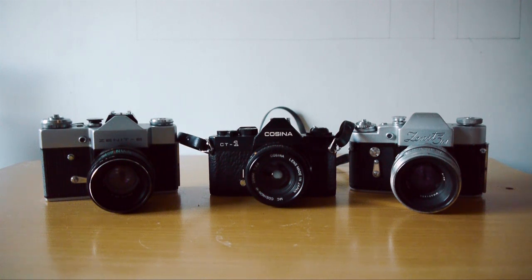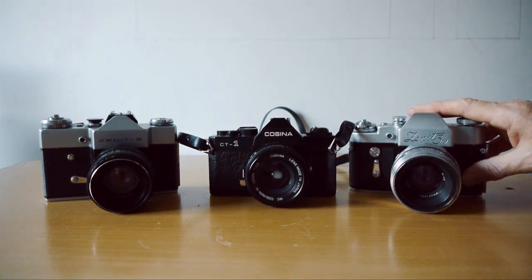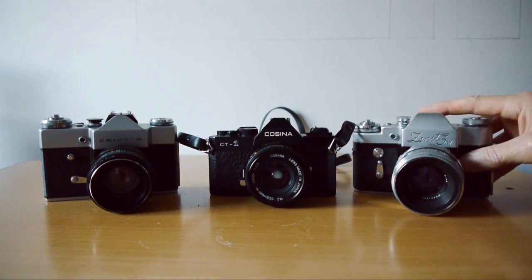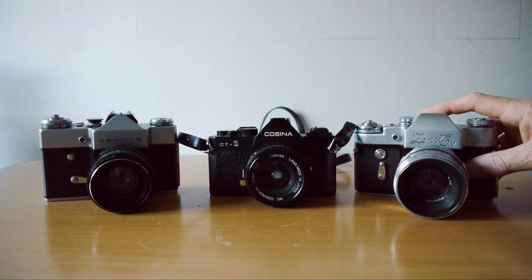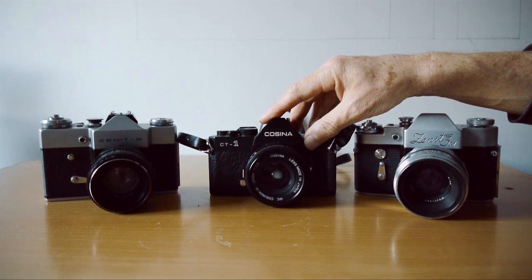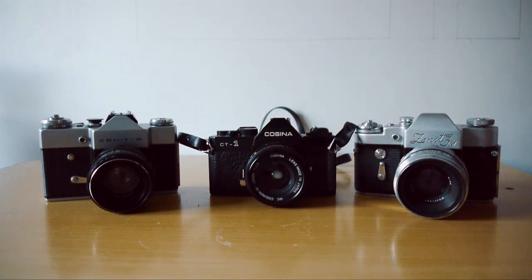However, I wouldn't ever pay that much for one, because there are a lot of others available more cheaply. The Zenit 3M tends to go for a little more than the B and E — anywhere from £25 up to about £50 or £60. The Cosina, the much maligned and neglected Cosina — as I say, I bought this one for £5. They go for anywhere between £5 and £30 or thereabouts. All are available as bargains if you want to look.